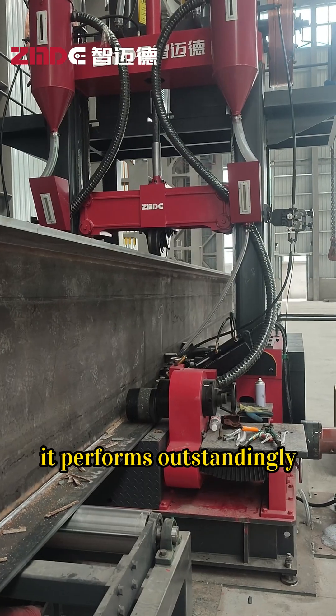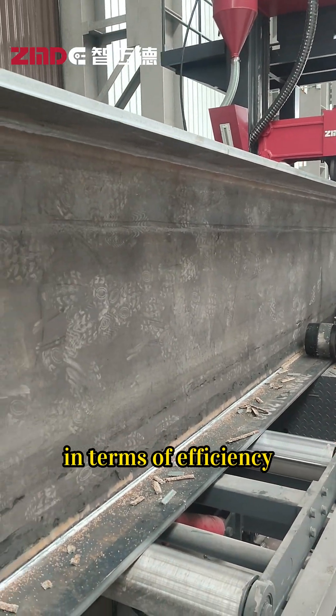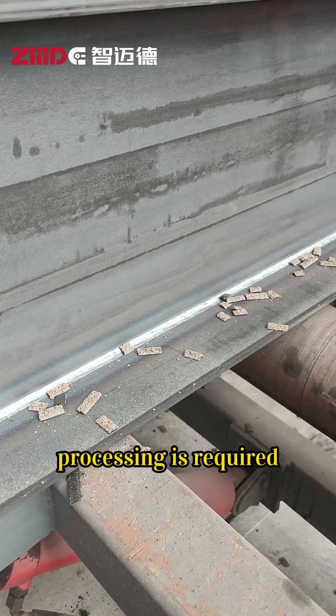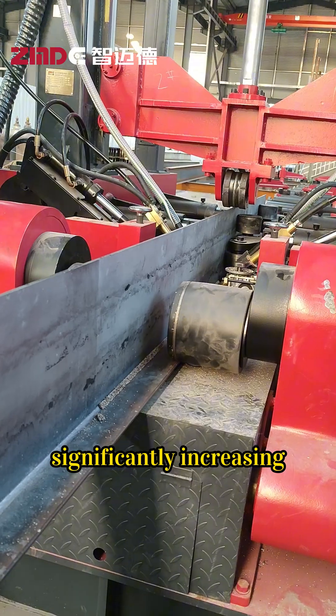It performs outstandingly in terms of efficiency. For web thicknesses below 18mm, no groove processing is required, significantly increasing welding speed.